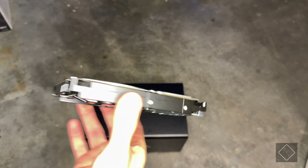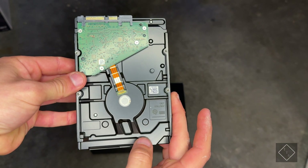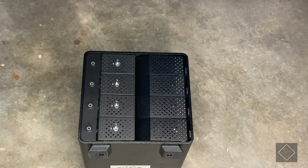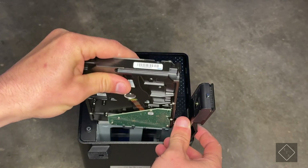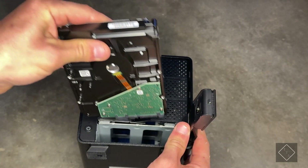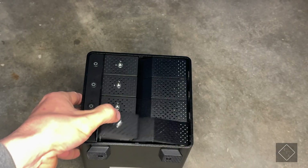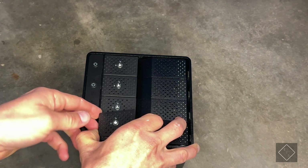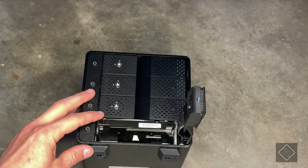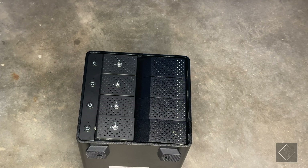The type of drive you'd want to use here is something like this Seagate IronWolf 4TB 3.5-inch drive, which uses SATA 3. To install, unlatch the bay connection, grab your drive with the SATA connector facing toward the bottom, slide it in, then push it down and latch it — the drive is now inserted. To hot-swap it out, just unlatch it, pull up the tray, and the drive disconnects on its own so you can easily swap in a different one.